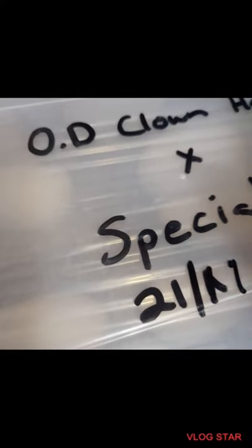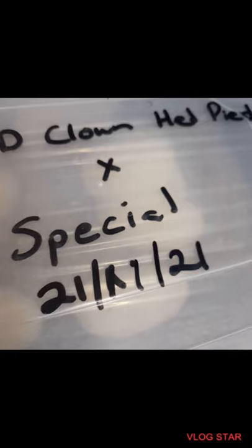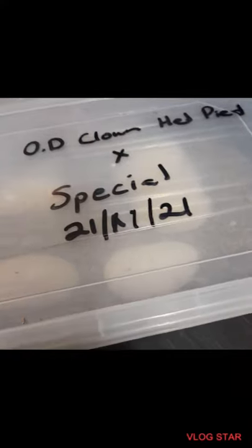Something I forgot — the date. It is the 21st of November 2021. So this clutch will probably be out in January only. I've got a long way to go, and I still have other eggs. I've got a snake that ovulated yesterday, and I even think there are some snakes that will ovulate only in a month or two. So I'll have babies well into March, April.